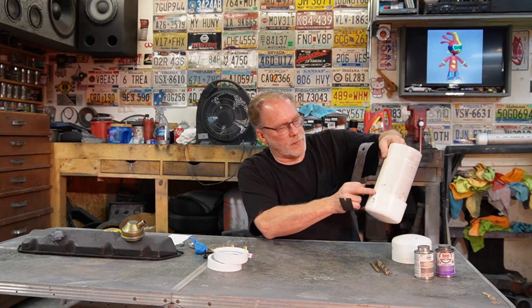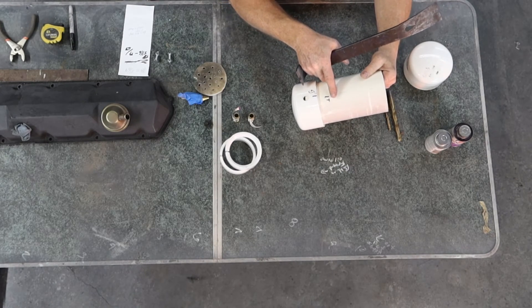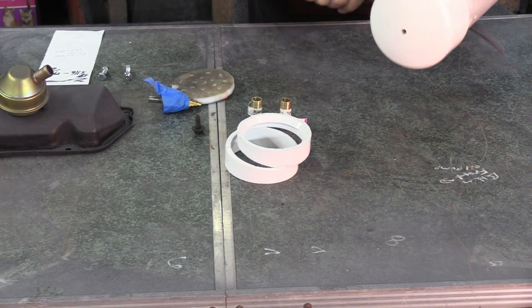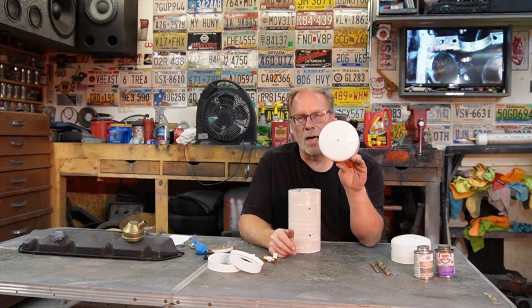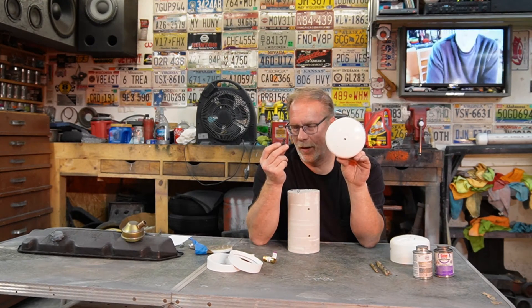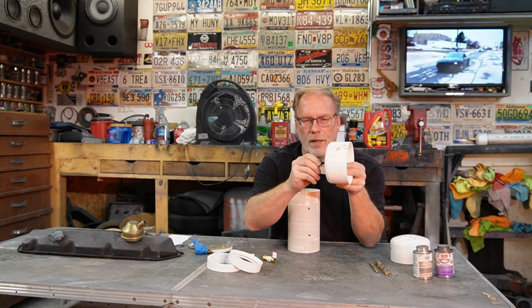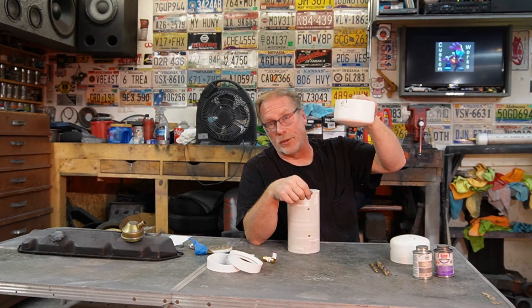Go ahead and mark it — mark that it's the bottom or mark that it's the top. To get the cap back off, just take a piece of wood and knock it off. This one is the bottom. I chose a 5/16 bolt, and the drill size for that is 19/64 — that'll screw in just fine.